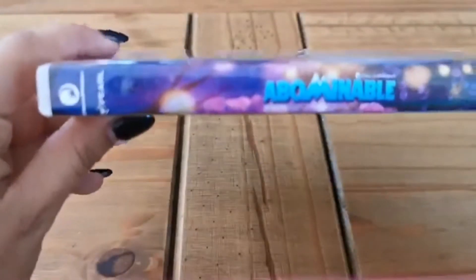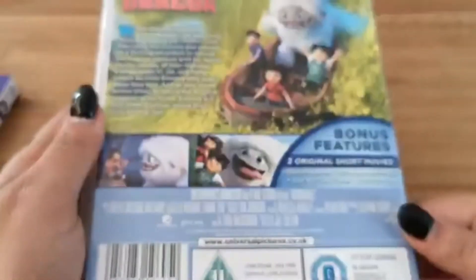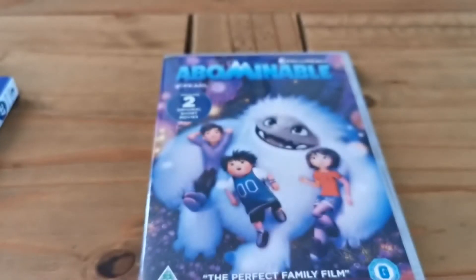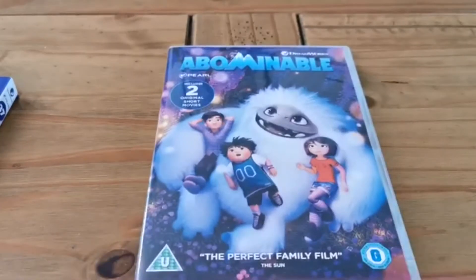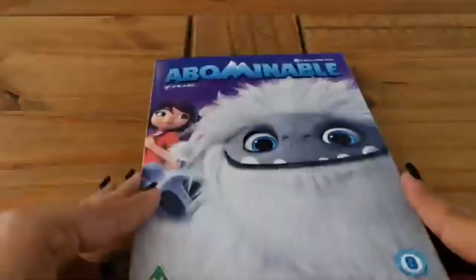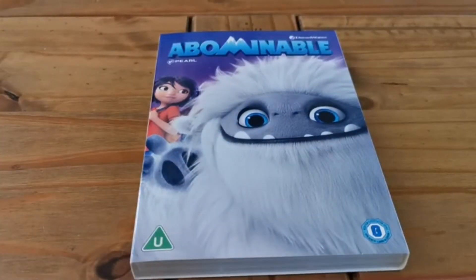I'll just show you the spine of this one again — the artwork on this disc is really nice. I have seen this film and the animation is absolutely stunning, only because it's in collaboration with Pearl, which is a Chinese studio, so it's a very different style to what you would usually see, but it is absolutely stunning and I love it. I'll just put this back in the case, line it up on my shelf, and take this one off my list. Thank you for watching.